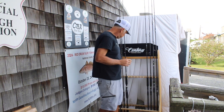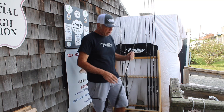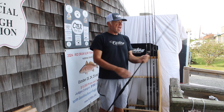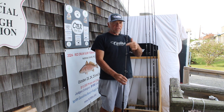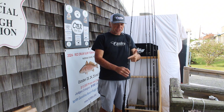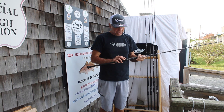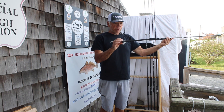Starting out, we're going to show the standard weapon. This guy right here is the standard weapon in a casting, and as you can see, all of the guides are on the same side of the blank. So this is a standard casting. It comes with the Alps MVT reel seat and trigger grip.